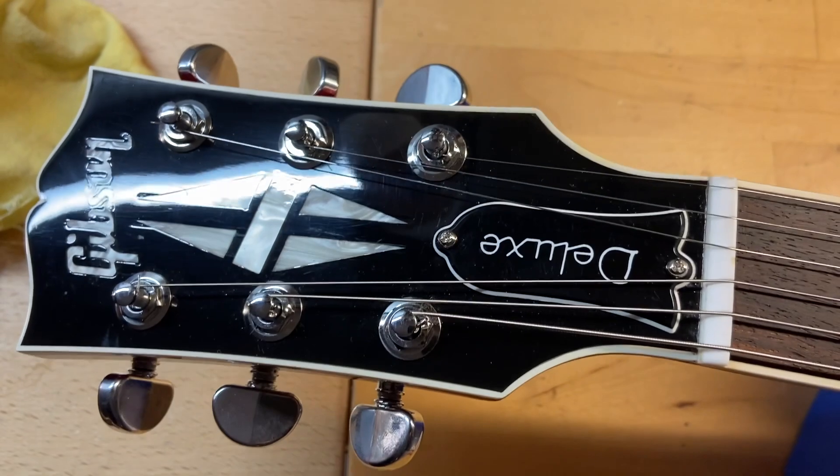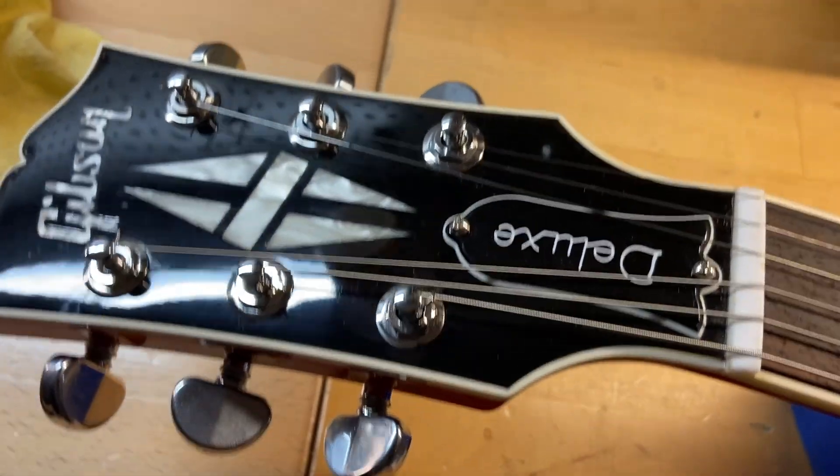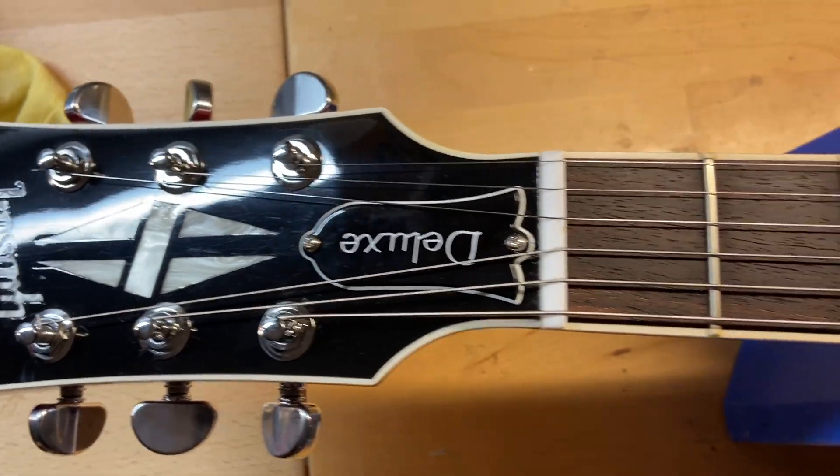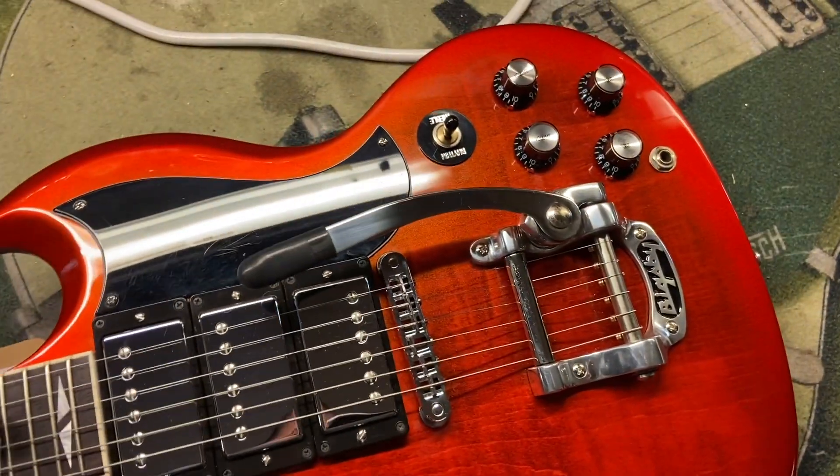The front of the headstock looks good — it is bound and you've got your Gibson Les Paul Custom logo. Very cool to see these on SGs. Let's flip this one over.